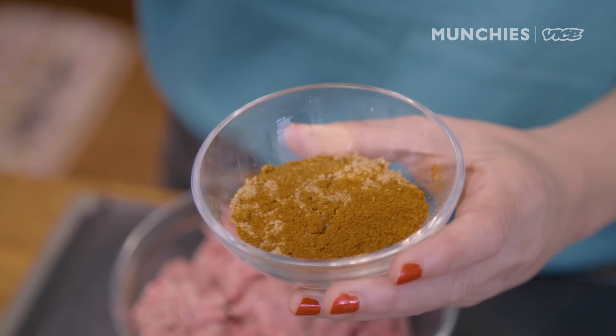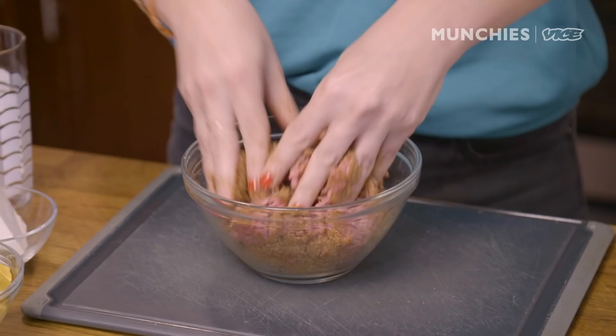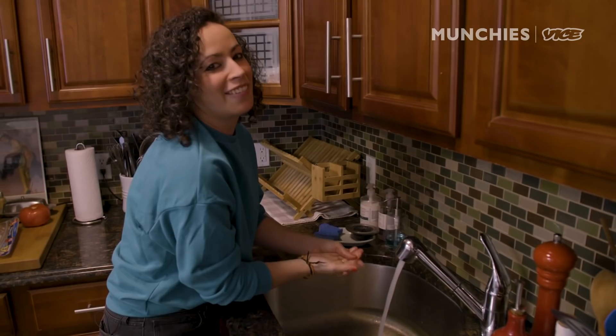This is a little spice blend I made. There's cayenne, paprika, ground cumin, onion powder, garlic salt, and ground coriander. We're gonna take this and mix it with about one pound of ground beef. Just marinate it — you don't want to overwork it, just massaging it in there.